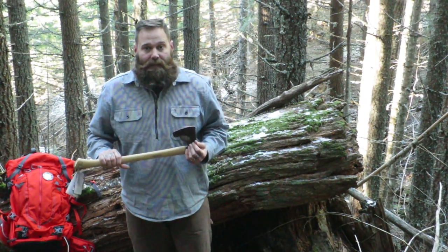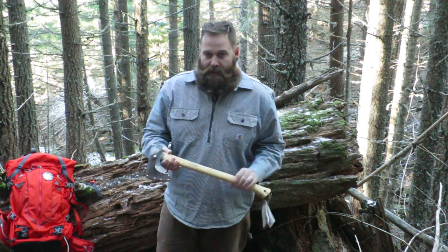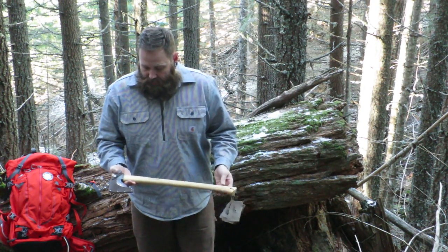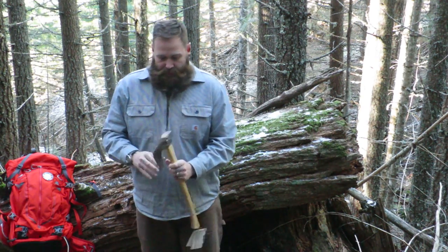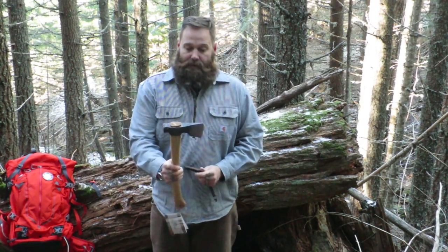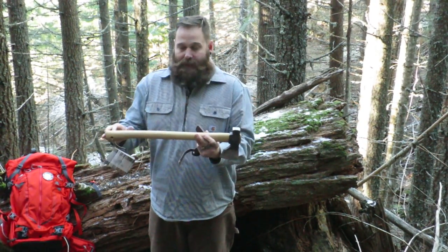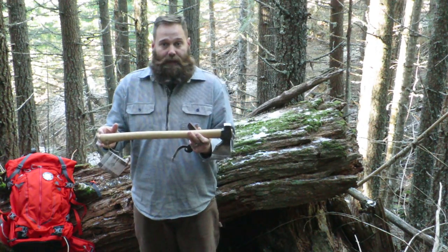It was co-designed by Les Stroud of Survivorman and this is basically the axe that you'll get. It comes with a full grain leather sheath, a hand-forged head — you can see that right there with a nice hammer neck — and a 22 inch long hickory handle.